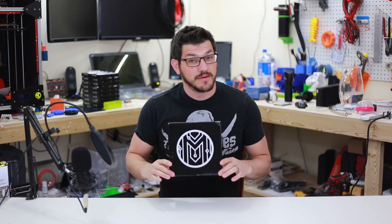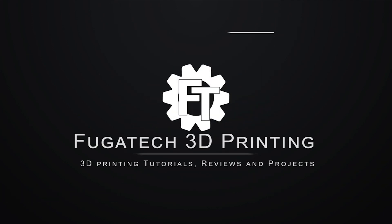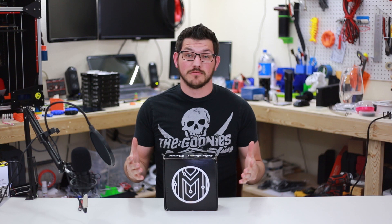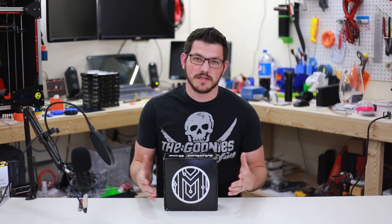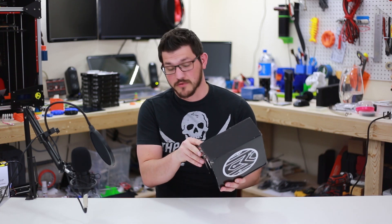Hey guys, Shane here with Fugitive 3D Printing. Today we're going to check out the April Maker Box. Welcome back guys. As normal we're going to go ahead and do my monthly Maker Box unboxing, print with these filaments and see how they turn out and give a little review on each one of them to see how they perform.